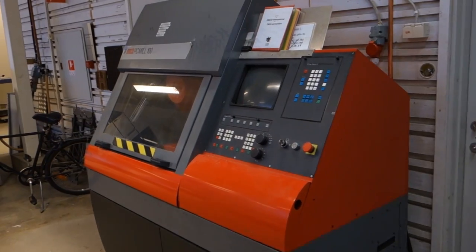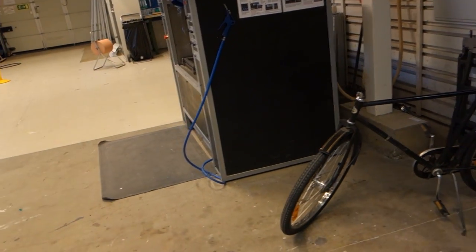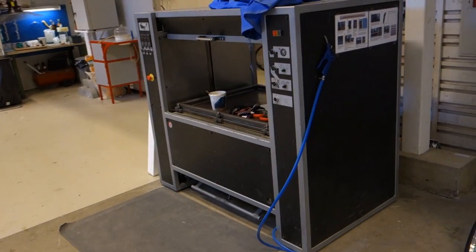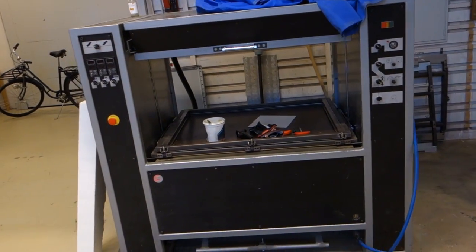Coming out of the workshop we arrive at our first CNC mill of the day, an Emco PC Mill 100. It's a recent acquisition and hasn't been run much, though it has a tool changer, so despite its age it shows quite some promise. Next to it we have a vacuum forming machine, built by a student of the school quite some years ago and capable of pulling quite big sheets of plastic.